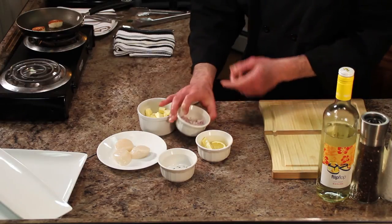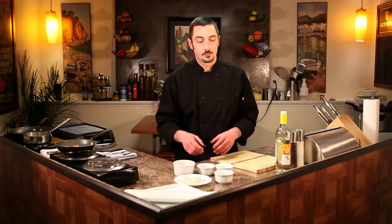To make the tarragon butter sauce is very simple as well. I'm going to start off with a little bit of shallot and a little bit of butter. You're going to sweat the shallots — that just means until they're nice and translucent, not browned at all. Then you're going to add a little bit of white wine. You can use a dry white wine; table wine is fine, not the stuff you're going to drink with the meal.